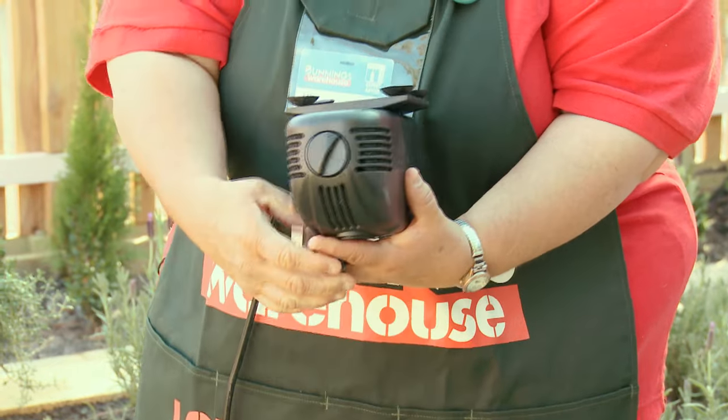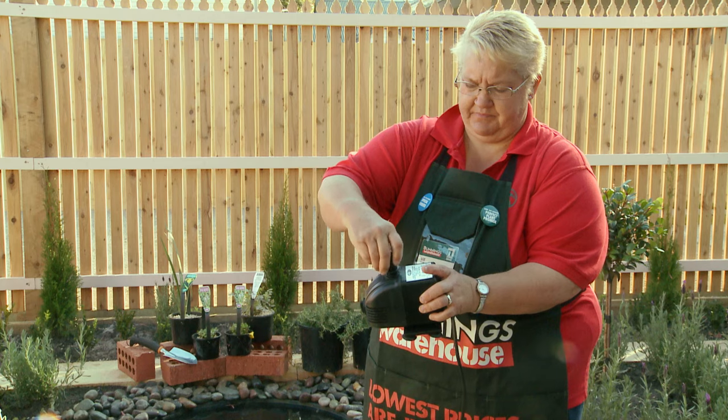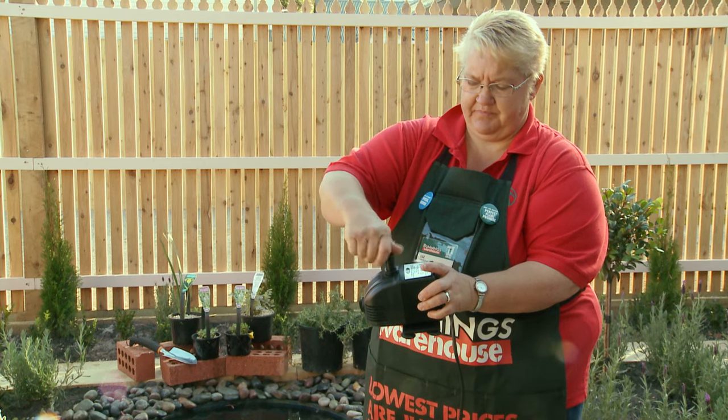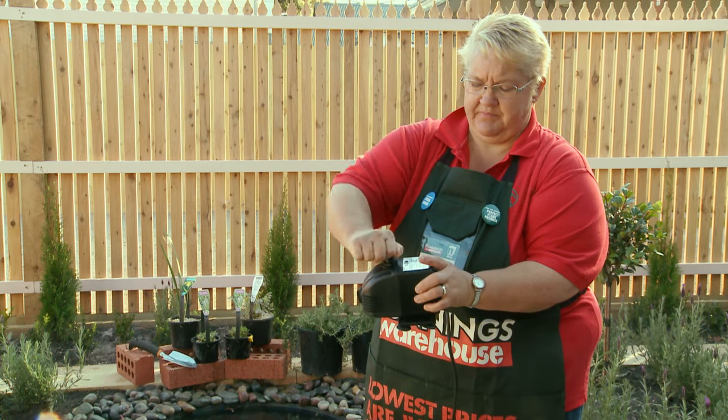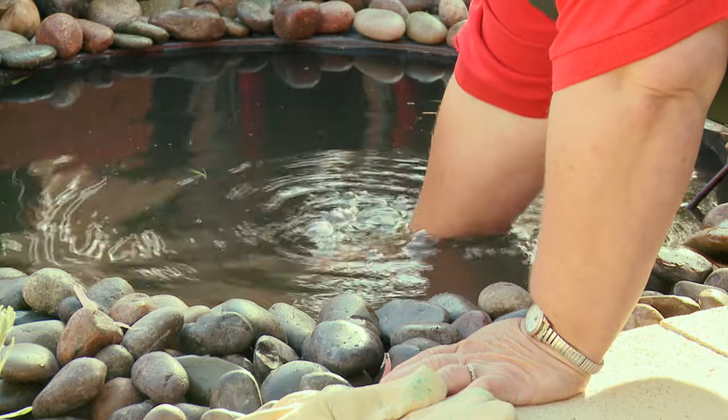I'll now show you how to put the attachments on. Because your pump has a filter and you will need to clean it, make sure where you place it in your pond is accessible and on a clean and stable surface.